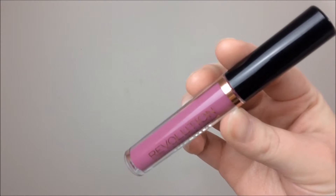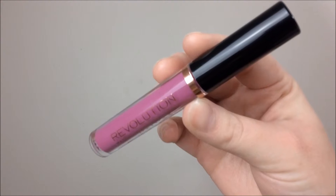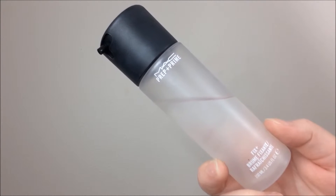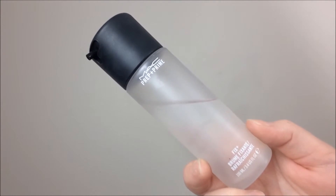Moving on to my lips, I'm taking this Makeup Revolution Liquid Lipstick — one of their suede ones — in the shade Keep Lying for You, which is kind of a weird name for it. I was very out of focus for my bottom lip as I was trying something new with my monitor and it just wasn't working. Anyway, I'm putting the lipstick on, and then taking my MAC Fix Plus, I'm setting my entire face with this.